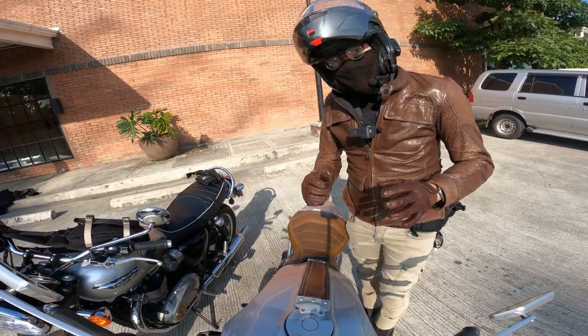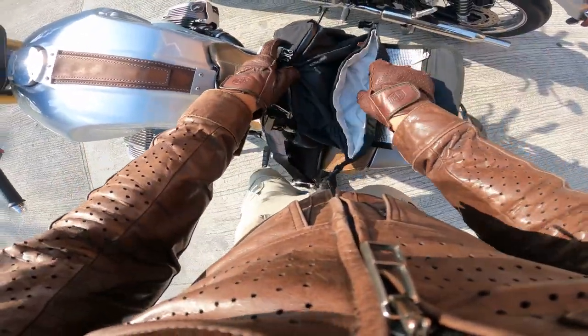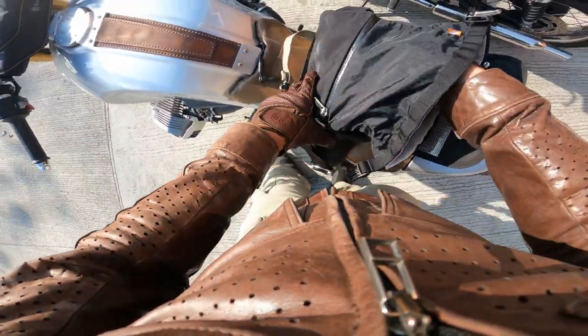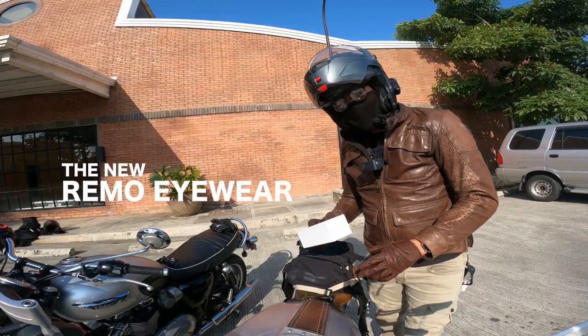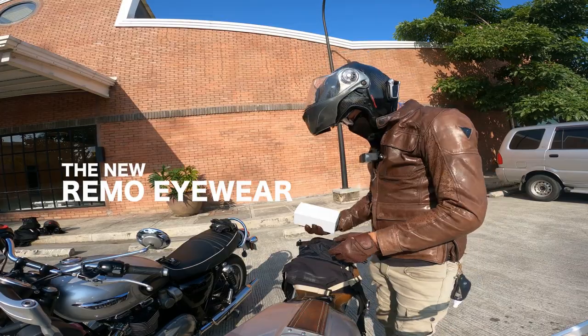Let's unbox the new product — Remo Eyewear. As long as it fits in my belt bag. And this is the box of the new Remo Eyewear. This is a smart audio wearable.